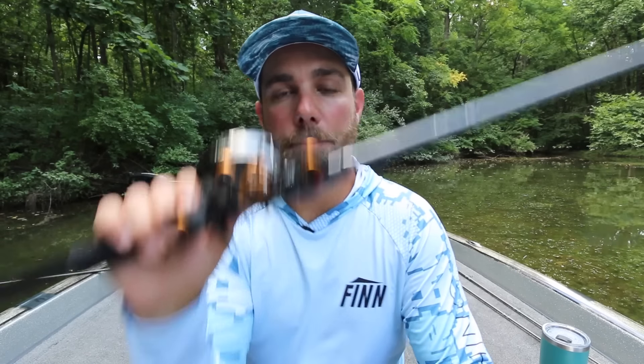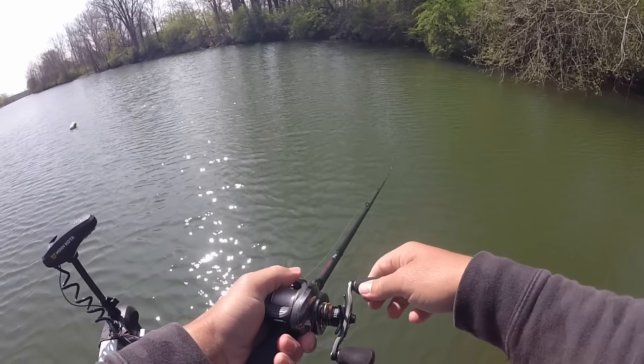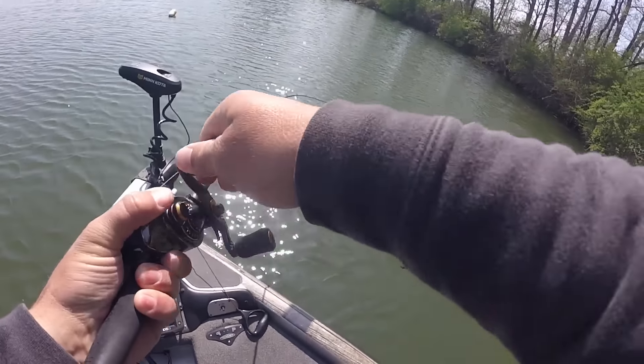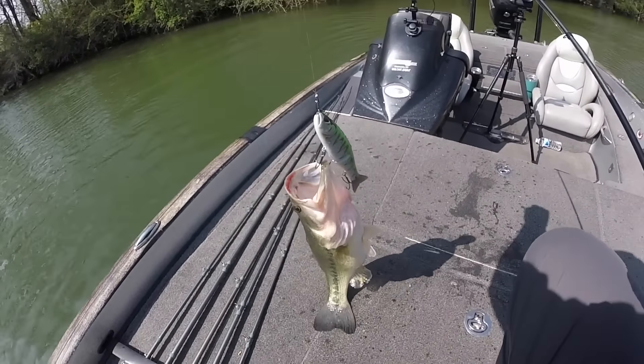Combo eleven is a 7-foot 11-inch heavy power, moderate fast action rod for really big deep diving crankbaits and glide baits. I use 15-pound fluorocarbon in this rod. The heavier power manages those big deep divers extremely well while the moderate action still keeps fish pinned on treble hooks. I also use this for tournament-size glide baits — 6 to 7 inches rather than the really big 5, 6, or 7-ounce glide baits. For glide baits I like 20-pound fluorocarbon with a low 5.3 to 1 gear ratio reel, same as I use for deep cranking.